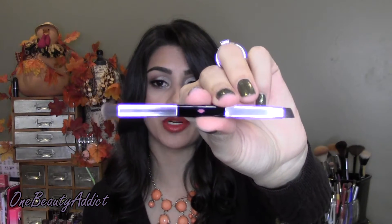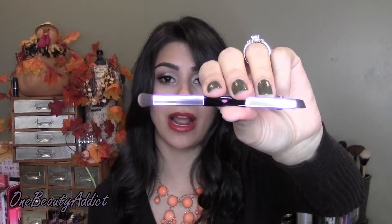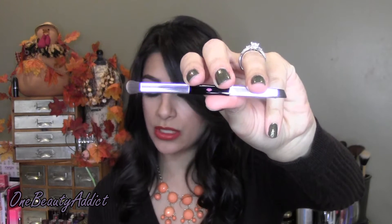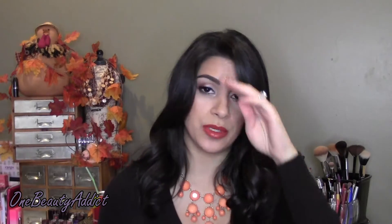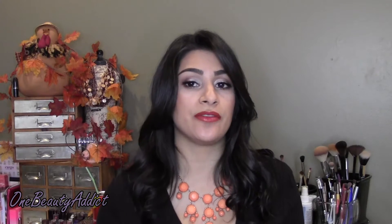You are not going to get any matte shades in this palette. Let me show you the brush — it's double-ended with a flat shader brush on one side and an angled brush on the other. The box states you use the flat shader brush for dry application, and the angled side wet as an eyeliner. So these eyeshadows can be used dry, wet, or as an eyeliner — three different ways.